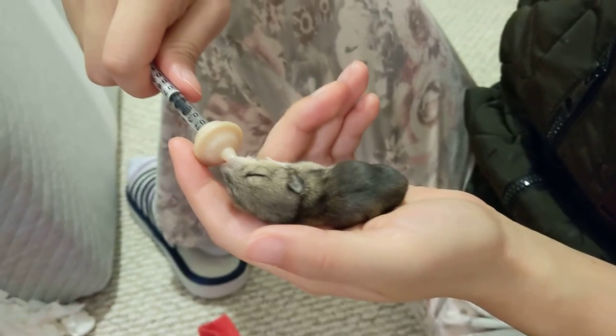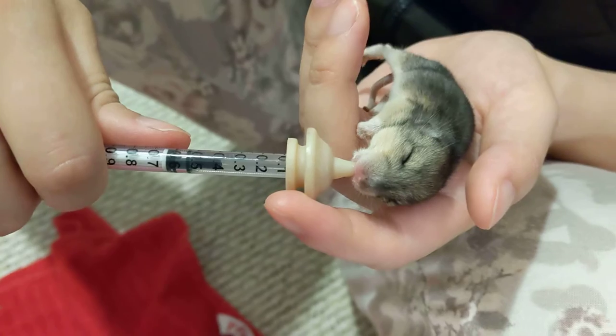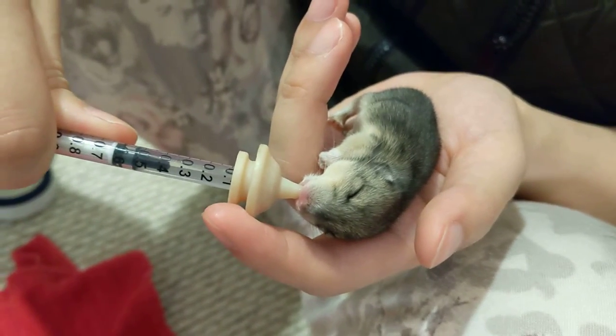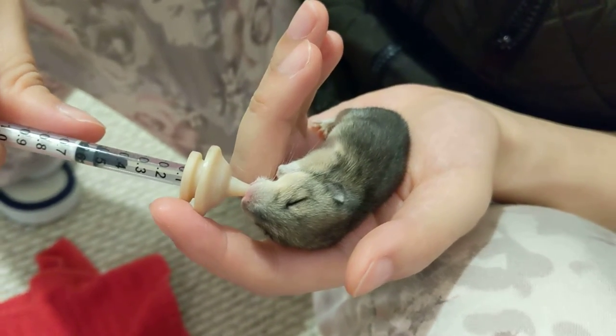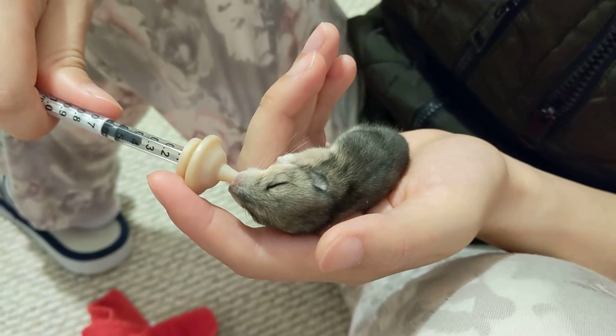Anyway, he looks like a little puppy! We just have to be careful not to give him bloat or anything like that, and hopefully he'll be fine. Bye-bye Snoopy!